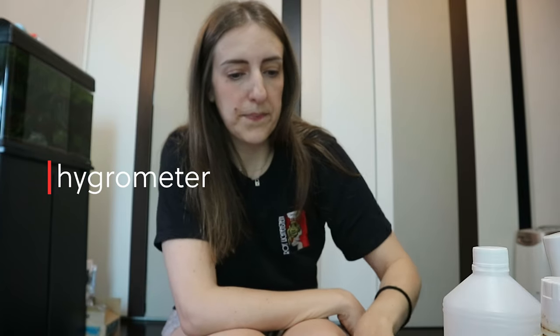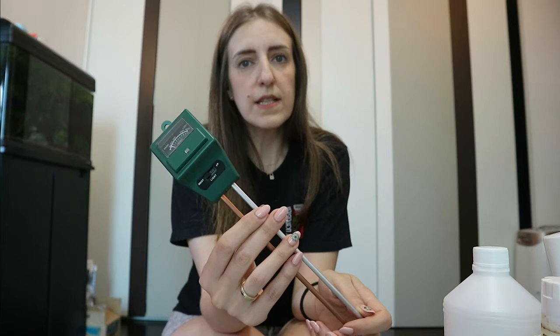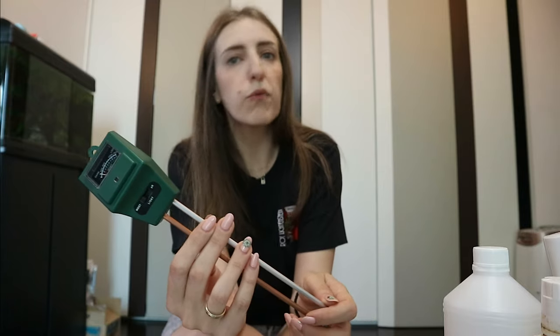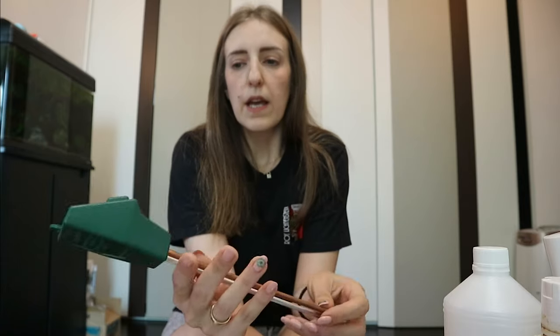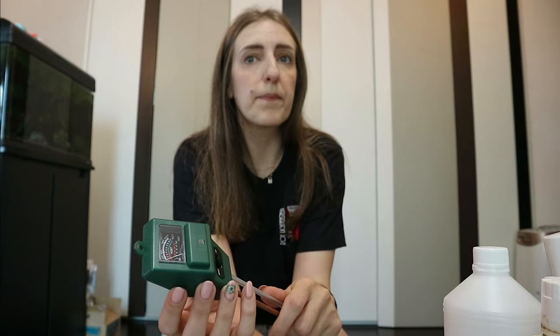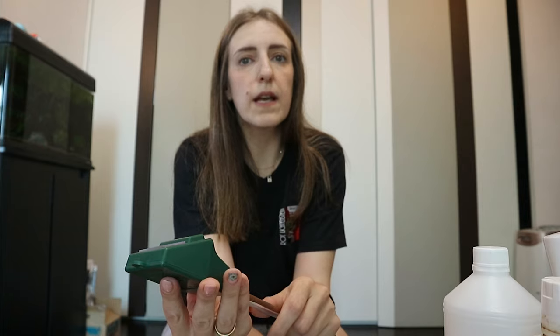The next one is a bit more generic: it's my hygrometer. This is quite useful for those who don't grow their plants in self-watering pots but grow in the traditional soil way. I've found it particularly useful if I'm not familiar with specific plants and their needs, or if I'm not 100% sure whether the plant needs to be watered or not.